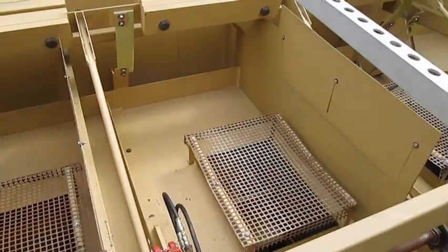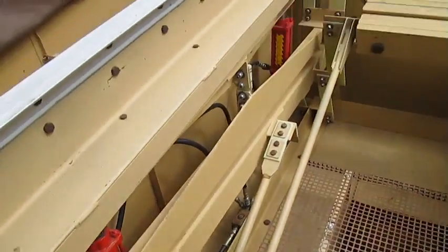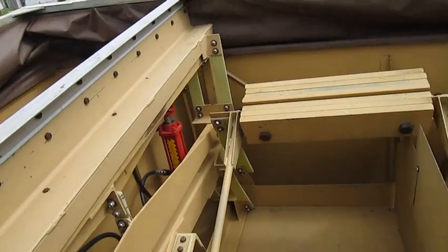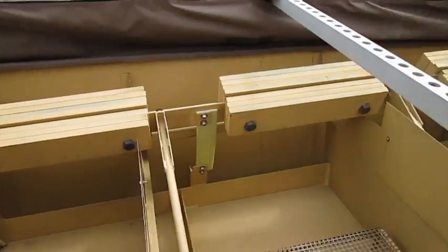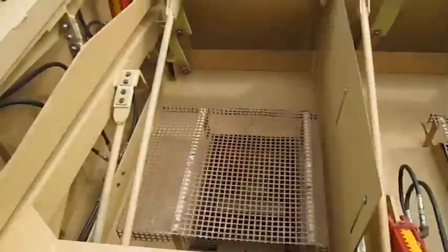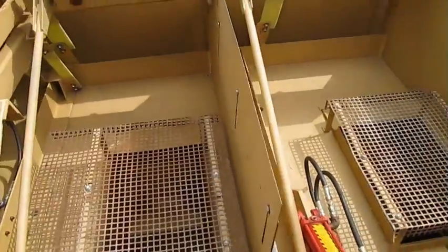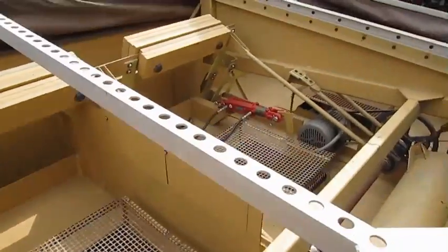The inside of the unit is nice and clean, in order. No breaks in the welding. No bad scotch plies. Counter balanced. Got the air chest dividers. Good scope and clean.